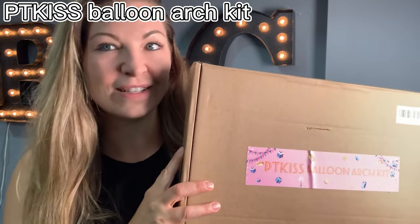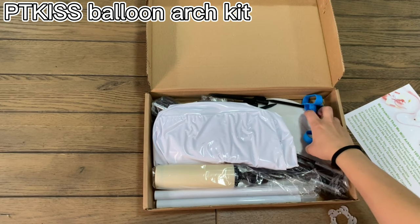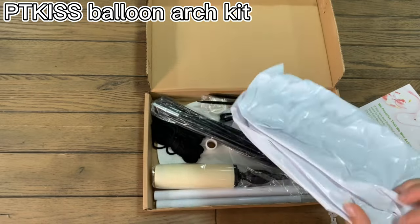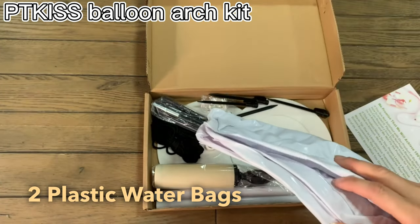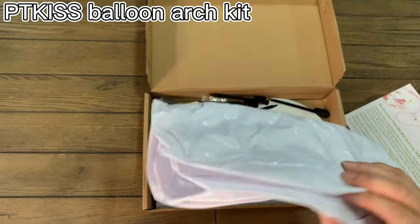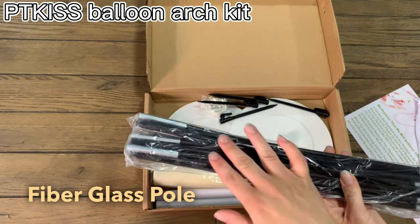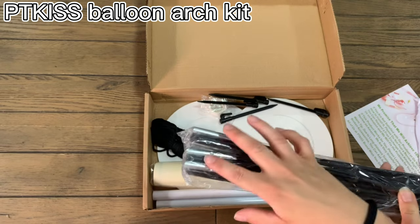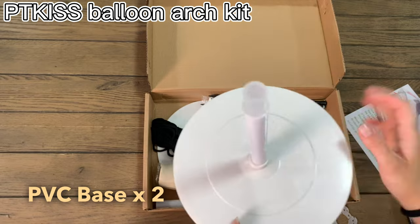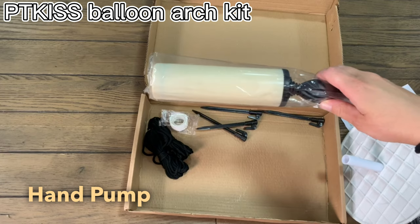So stay tuned. The kit includes a bunch of balloon clips — these are balloon tying tools that are going to help you tie your balloons and save your fingers. There are also two weighted PVC bags that are going to hold water to keep your balloon arch up, staying up, and weighted down. This is your tent pole — this is what all your balloon clips are going to go on. It's really easy to put together; it has these metal ends so it goes up just like a fiberglass tent, and it's going to hold your balloon arch. They also include a balloon pump.